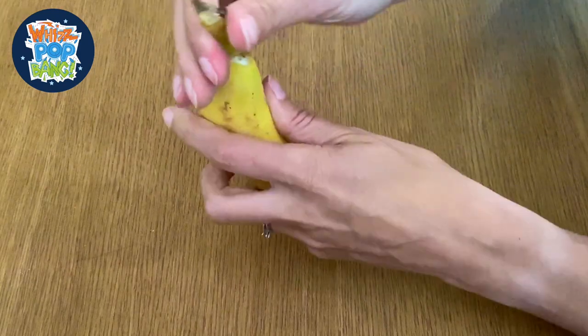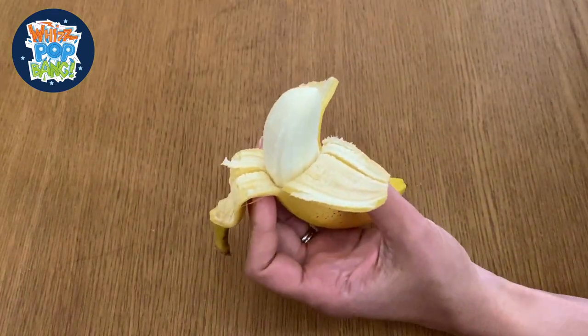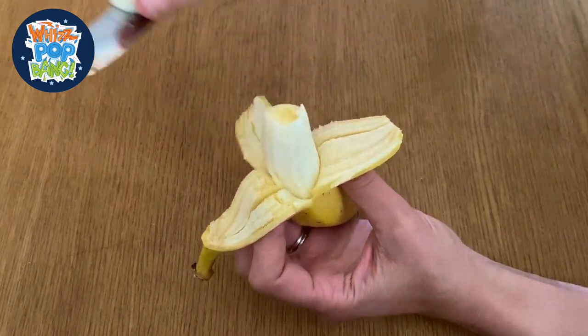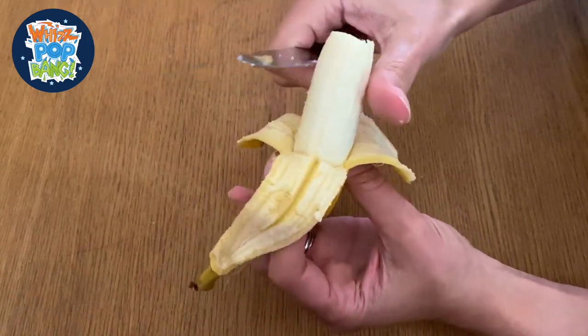Hi, I'm Jenny from Whispot Bang and today I'm going to be showing you how to make some edible coral polyps. This is from our Remarkable Reefs edition of Whispot Bang and this is just a nice practical demonstration of coral polyps.